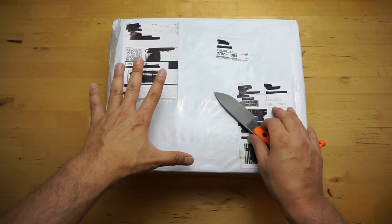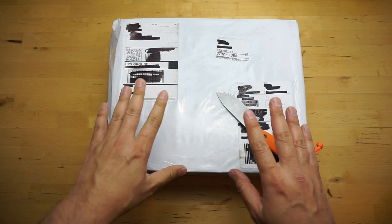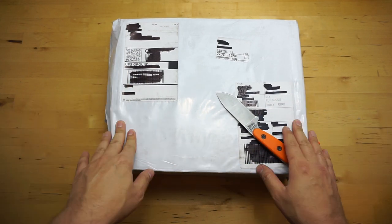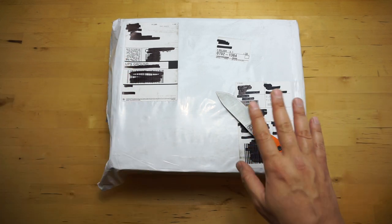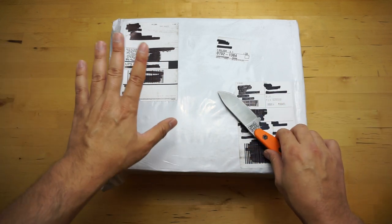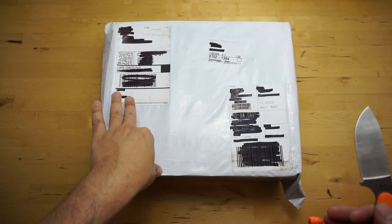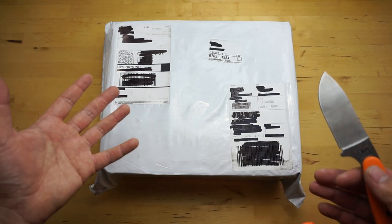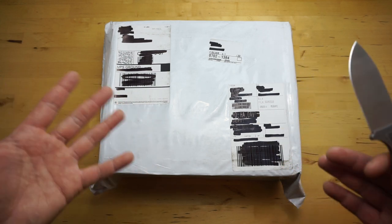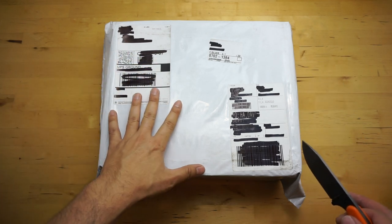Hey guys, so I have an unboxing video here. Warning for those who hate unboxing videos and find they don't offer anything interesting or valuable — this is an unboxing. So if you hate unboxings, don't watch. But for those of you who are interested in unboxings and want to see what it's like, maybe some close-up detailed shots of the box and the shoes, this video is for you.